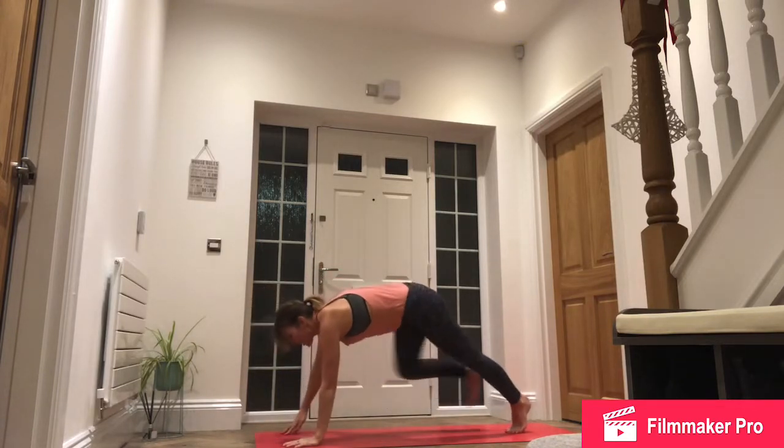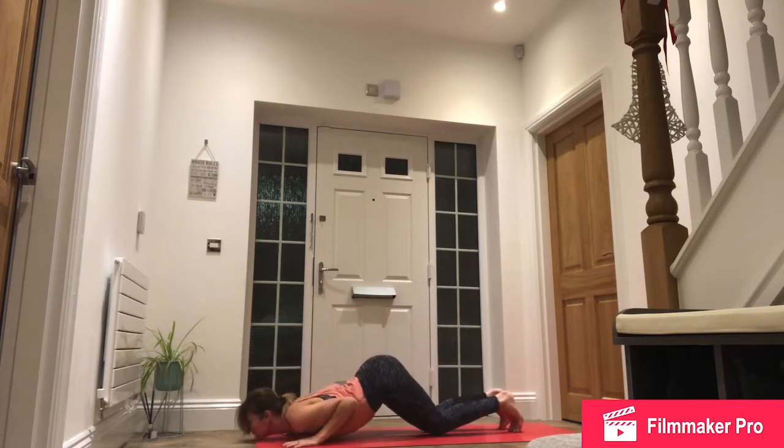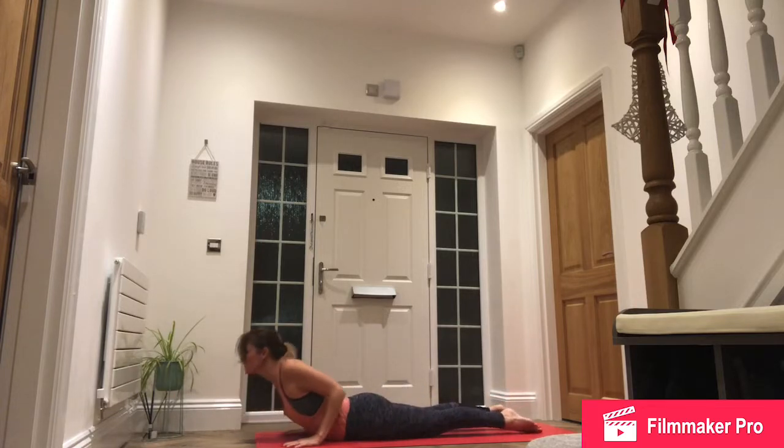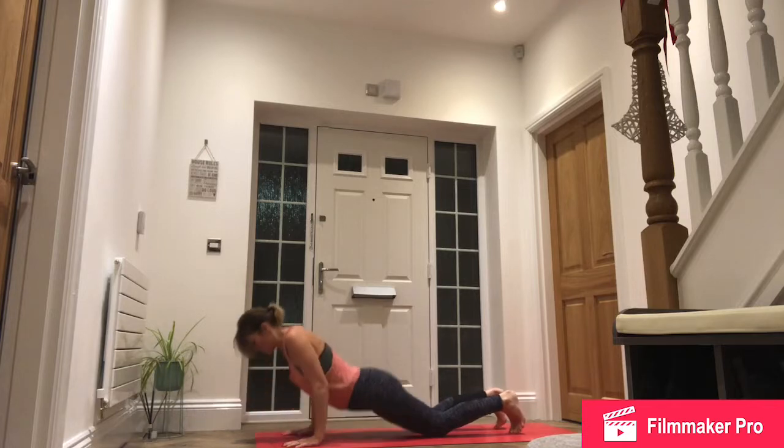Exhale, step back, high plank. Lower down for knees, chest and chin. Inhale, slide forwards, roll the shoulders for cobra. Exhale, push back through downward facing dog.